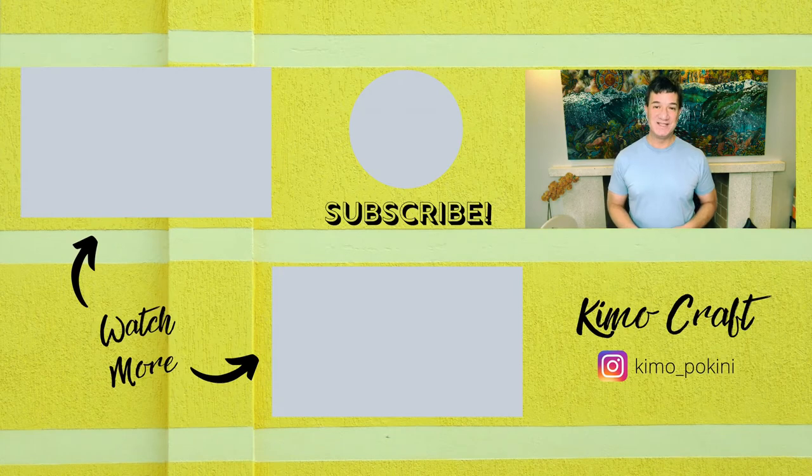Thank you so much for joining me today. Please remember to like this video, subscribe to my channel, and hit that bell to get notified every time I upload a new video. Wishing you a happy Valentine's!